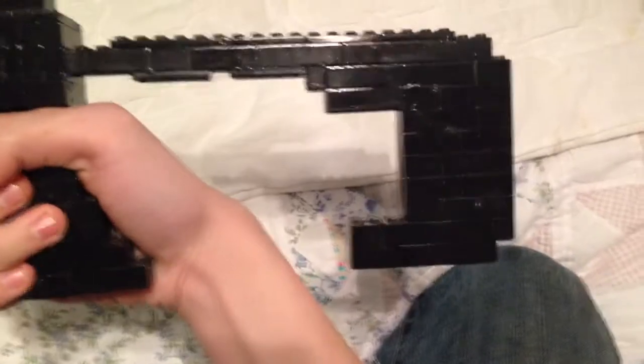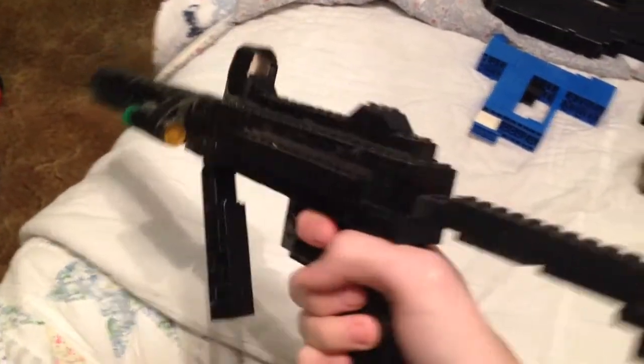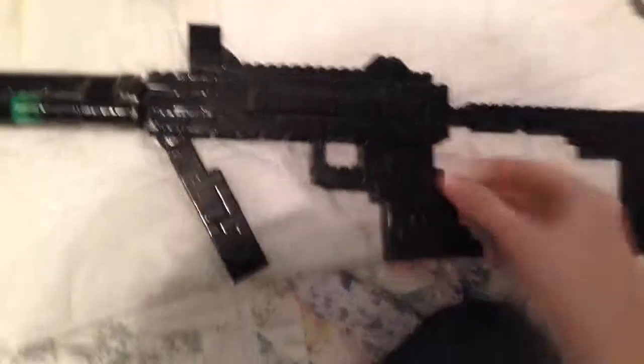But it's real sturdy. The stock doesn't move, but it is as close to game accurate as I could get it. Looks pretty good, I think. Took me a while to make this one — I designed it myself and everything.